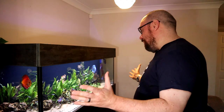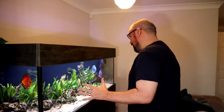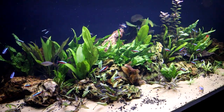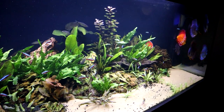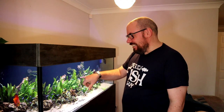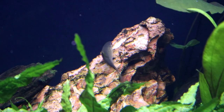Hey everybody, welcome back to the channel. Nice to see you again. Today we're going to be talking about this tank again. As you know, I've been quite proud of my defeating of the Blackbeard Algae plague that we had going on in here. This is my Lars Discus display tank. It was riddled with Blackbeard Algae, but we managed to get rid of that, thanks in no small part to the help of these Flying Silver Foxes here. They've done a stellar job.